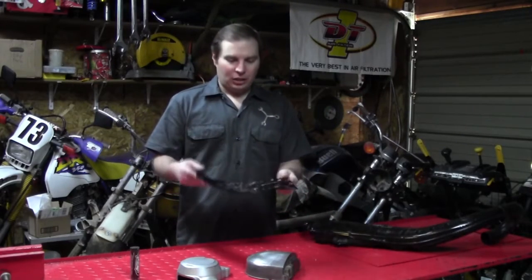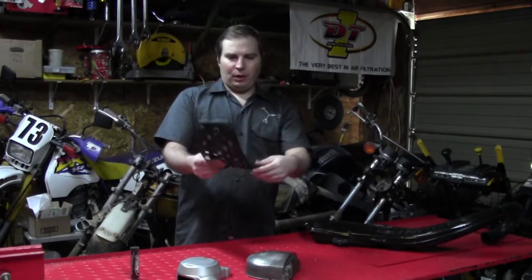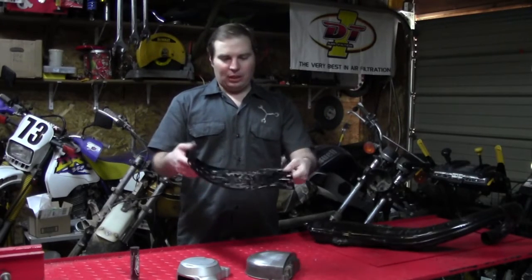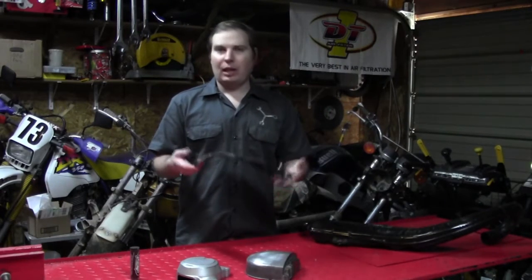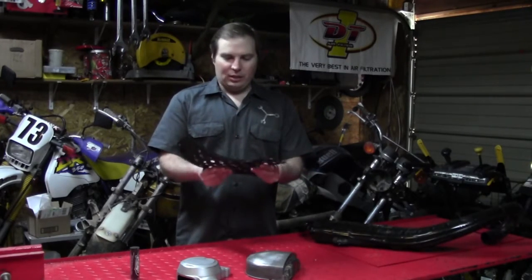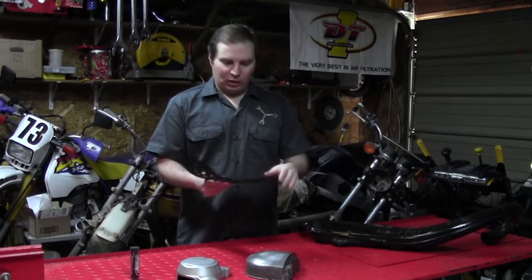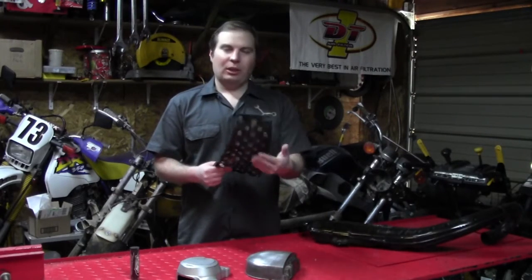Next thing on the table is the skid plate, and as you can see, it's pretty beat up. It's hit some rocks in its day and is pretty scratched up, so we're going to have to put it back into shape. Obviously, if it's easy to just buy a new one, that'd be the best route. On this bike, there's no more new old stock that's easy to find. They do come up once in a while on eBay, and I could go that route, but I'm going to try to salvage this one because even though it's beat up, I think I can fix it.